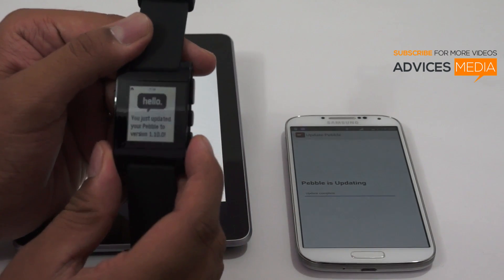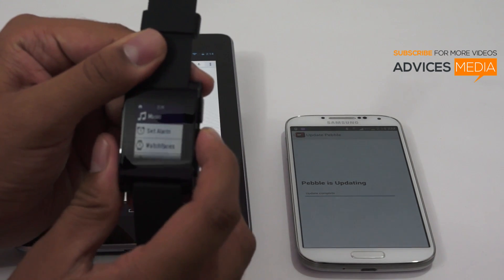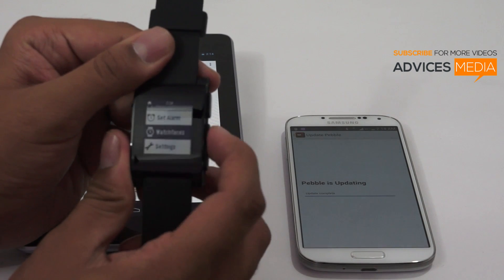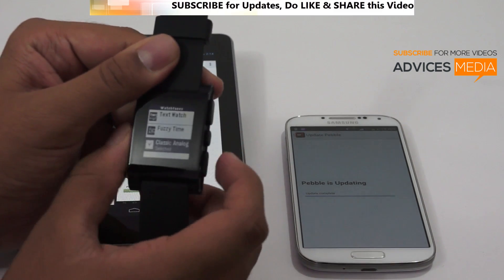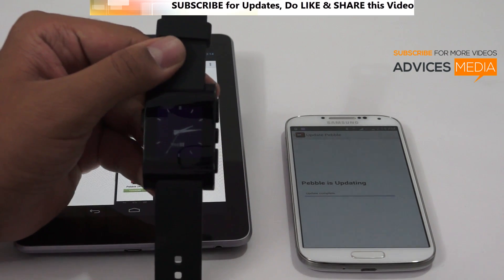We have options like Set Alarm and Watch Faces. You can change the watch faces and set it to classic analog and move back. This is how it works.